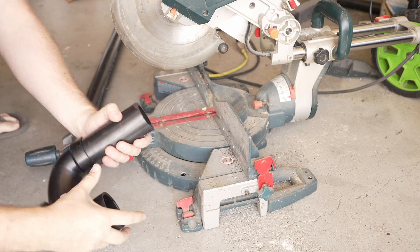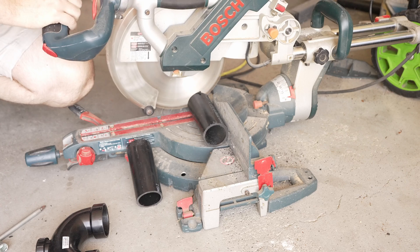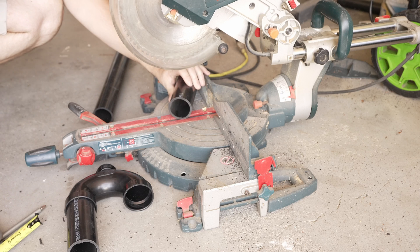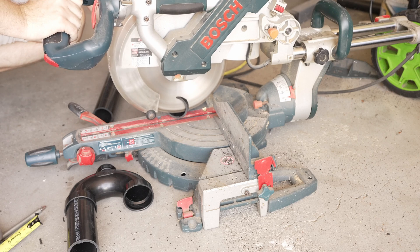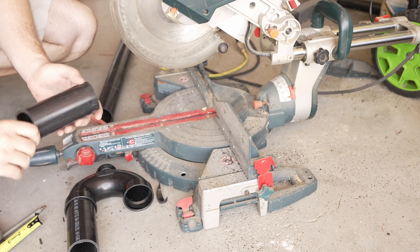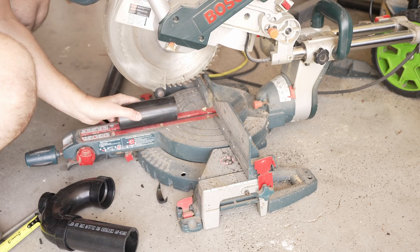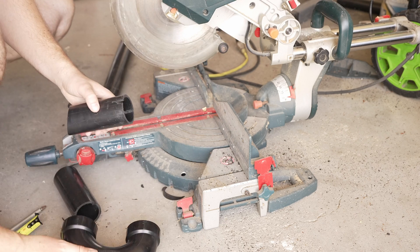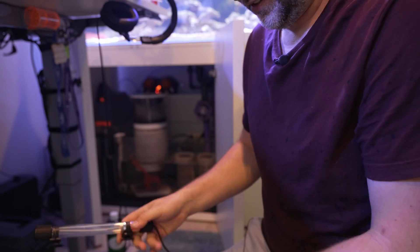I'm cutting just under 10 inches, and one more a smidge longer for the bottom. The top one I'm going to cut a smidge shorter so I can angle it a little bit for water flow. We're also going to do a little notch on both ends just for the cord to poke through. That little slot should be enough for the cord to poke out, so we'll give it a rinse and a test fit. Now that we've got that done, we can install our bulb.